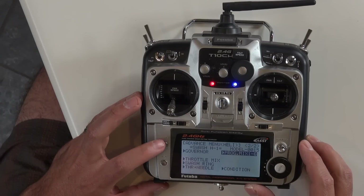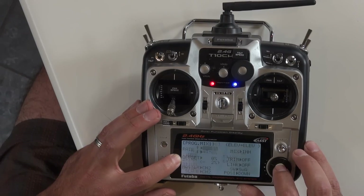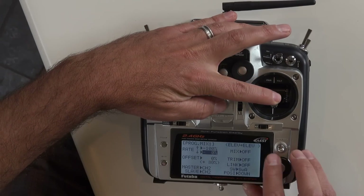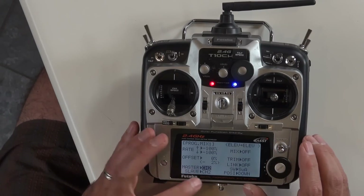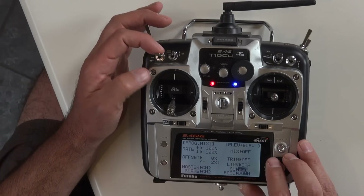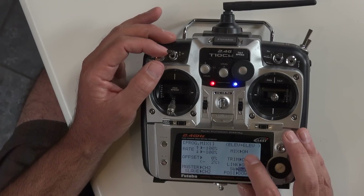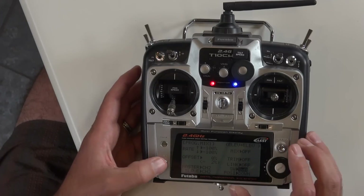Hold down mode and go into program mix, then program mix 1. Turn that to off, go all the way to minus 100, move the elevator stick down a little to minus 100 as well. Master is channel 2 (elevator), slave is channel 2 (elevator). We're using switch A, position down — so minus 100, minus 100, channel 2 to channel 2, mix off. When you hit that switch it turns on.